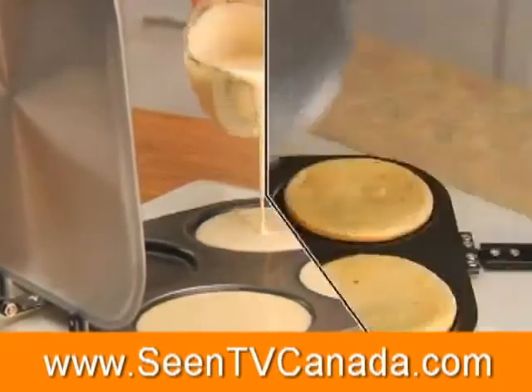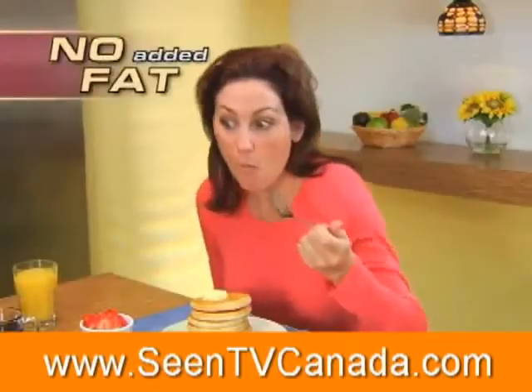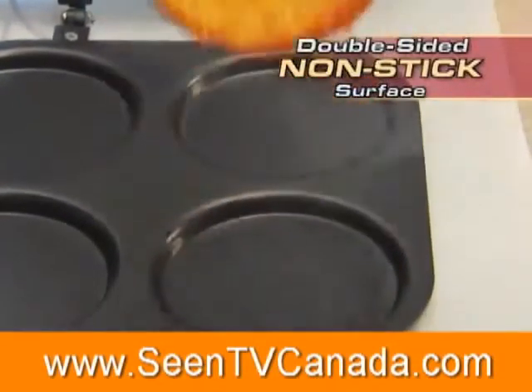Watch. Just pour in your favorite batter, close the handle and flip it. Presto — four golden brown pancakes with no mess and no added fat. The reason is this double-sided non-stick surface that's so slippery, not even burnt-on cheese will stick to it.